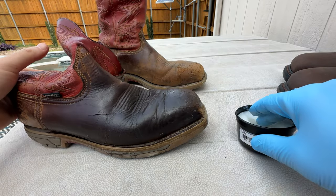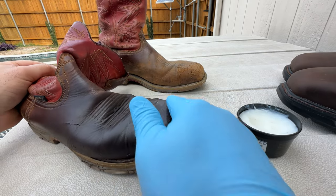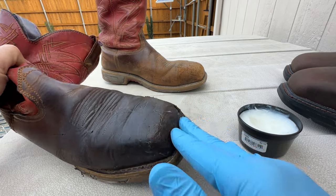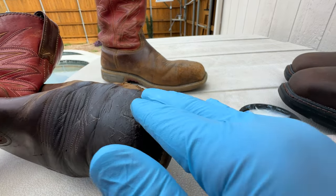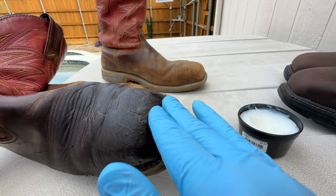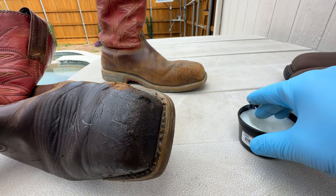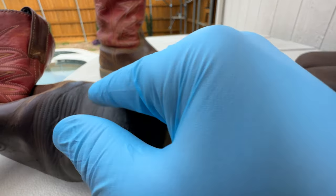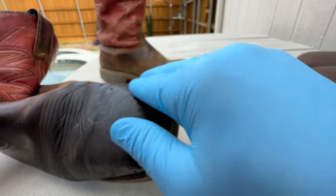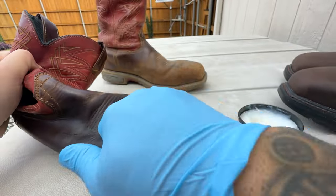Wow, damn, look at that. These boots actually saved my feet — my toes — from getting crushed on one occasion. The steel toe portion here. I still broke my foot but I think my toes would have gotten crushed pretty bad if I didn't have the steel toe.